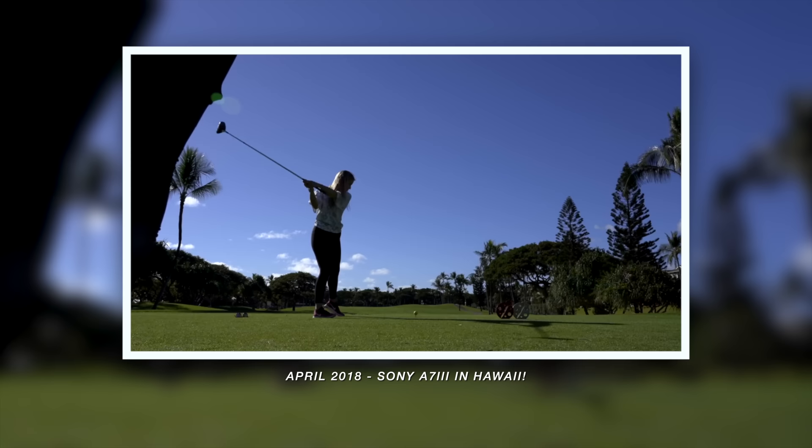This is such an exciting thing that I think a lot of you guys are really gonna love. For most of my videos this past year, I did upgrade to the A7 III, which is an incredible camera, and that has been pretty much my main camera when I'm out and about.